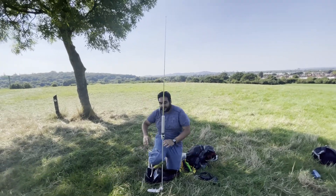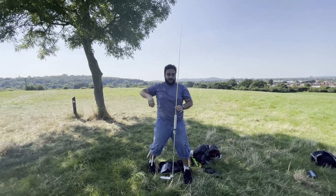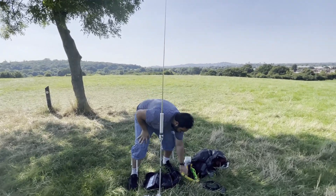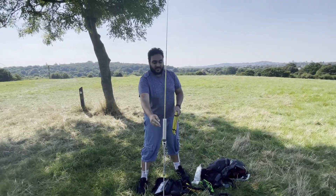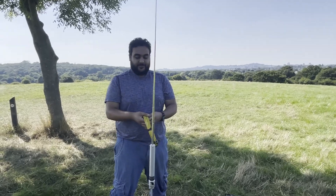Extend the telescopic whip fully. The final adjustment to the slider will be made after I put the radials on and measure the SWR.